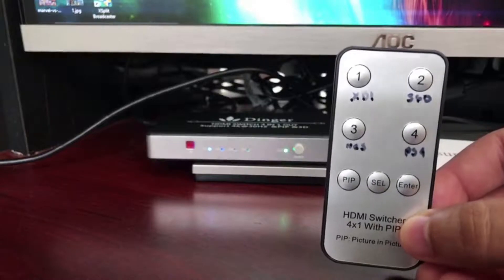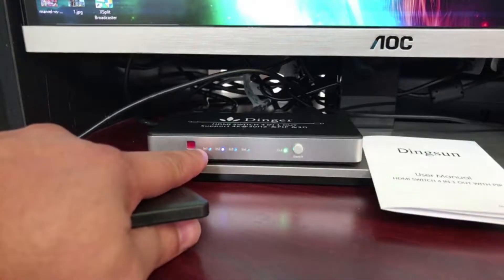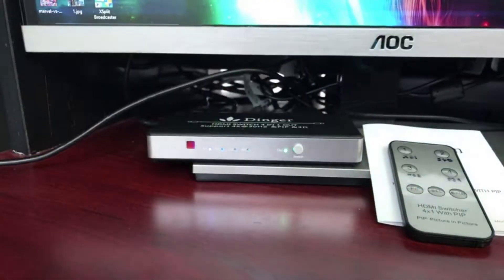Let me show you what it does real quick. It comes with a little remote. I have a label for each of my systems — it's currently on Xbox One. So if I wanted to record on the 360, I'd hit the number two button on the remote and the light changes. Same goes for the Nintendo Switch — I press the button and it changes. And if I want to record on my PS4, I press the button and it switches to PS4.